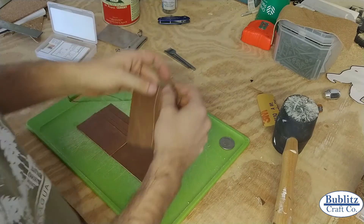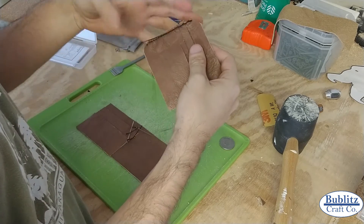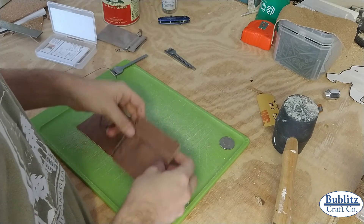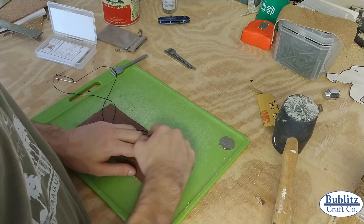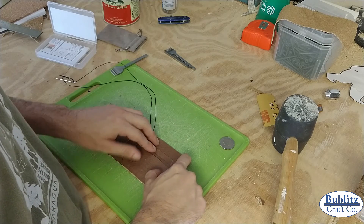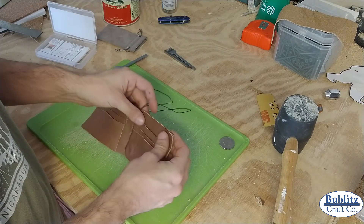So I just saddle stitched up this edge like we discussed, and then stopped right where I left off with the pricking iron holes. I'm going to glue this and then prick it along that edge so I can continue with the same stitch all along the top edge. The same reason we wanted to sew this first is so that we could leave that slot open for extra cards.